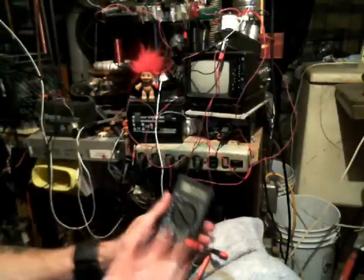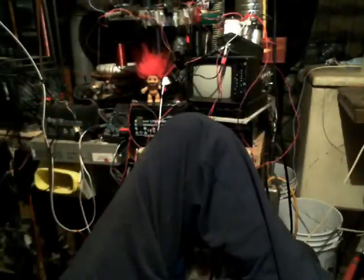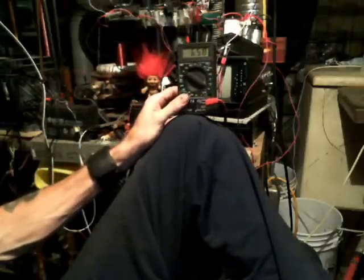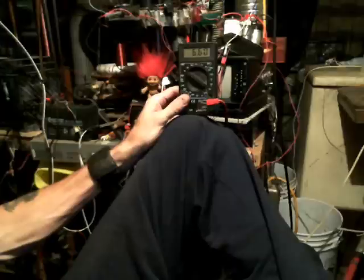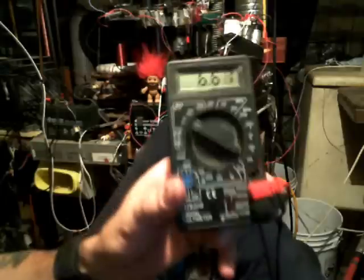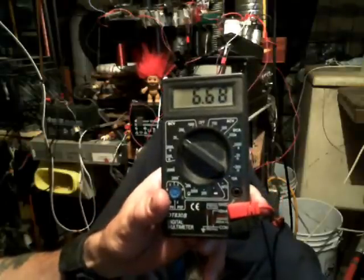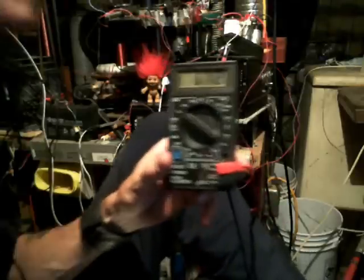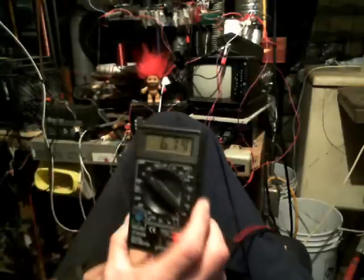We're just going to end it there with 5.62, but it will charge up. Peace and love everybody. We're back for a short addendum. The capacitor still has some juice left in it and you can see it keeps on rising, still drawing off that capacitor. I'll let this run for a while and see if I can get it back up to 8 volts. We're at 6.69 now.